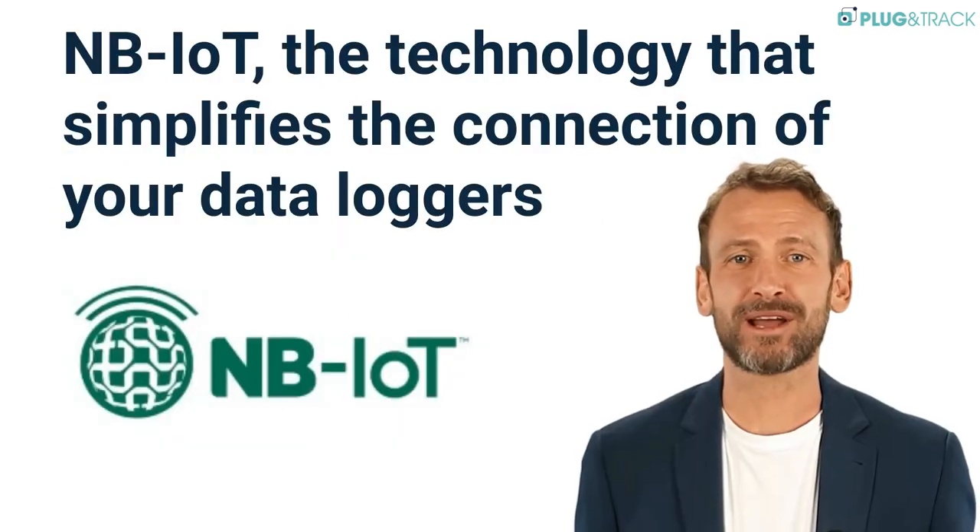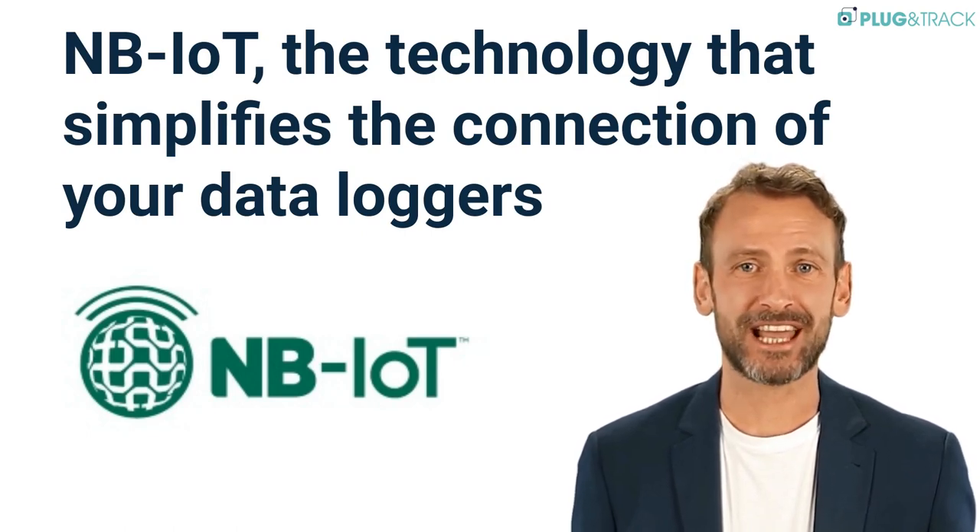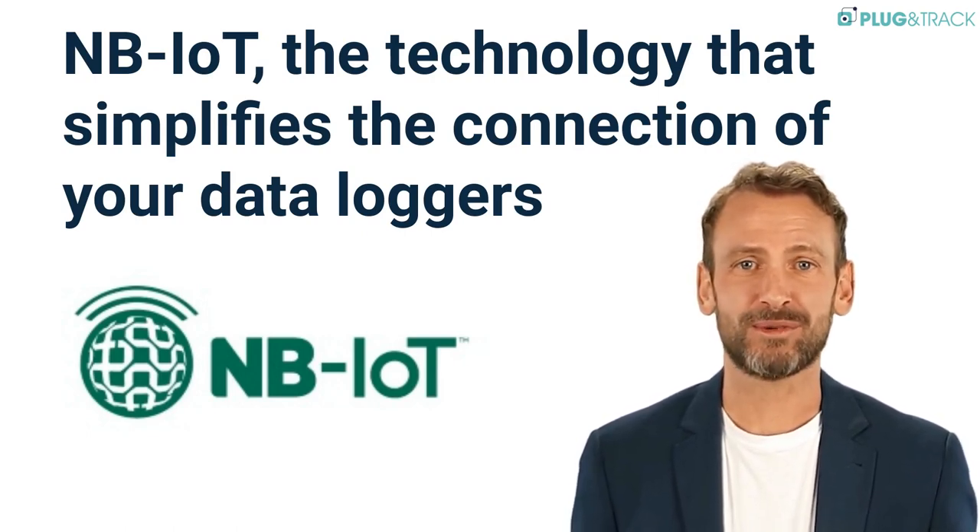Are you familiar with NB-IoT? It's a revolutionary technology that allows sensors to send their data to the cloud without using your computer network.